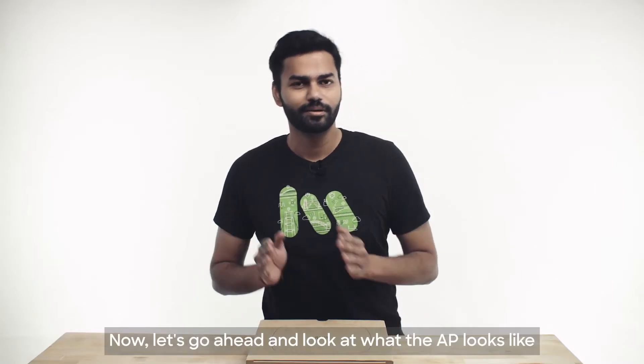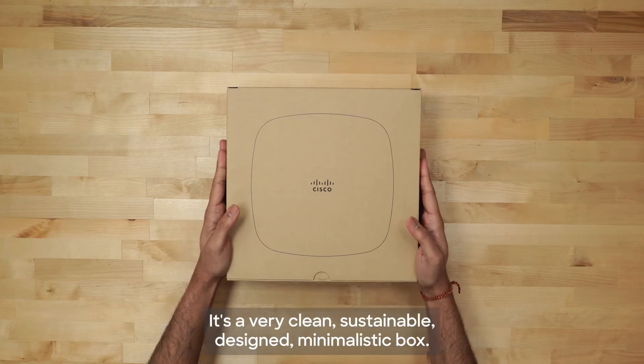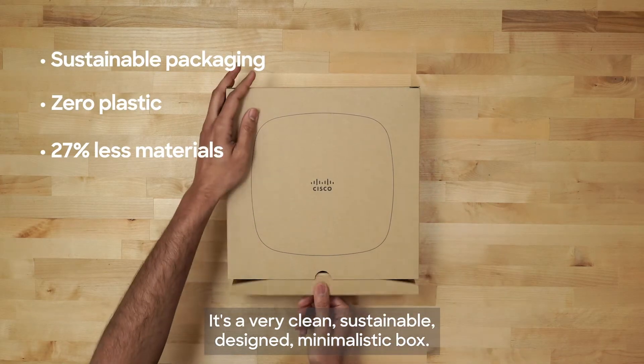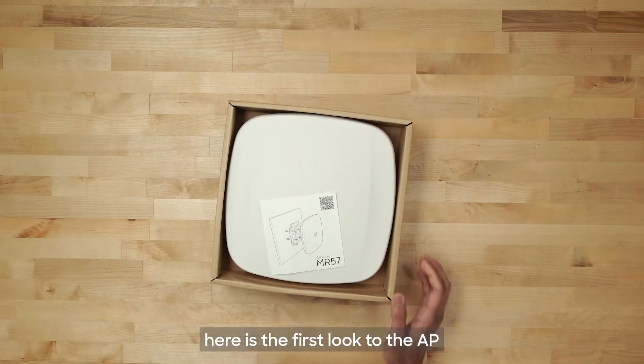Now let's go ahead and look at what the AP looks like and what you will get in the box. So this is the box. As you can see, it's a very clean, sustainable, minimalistic design. So as I go ahead and start unboxing, here is the first look at the AP.